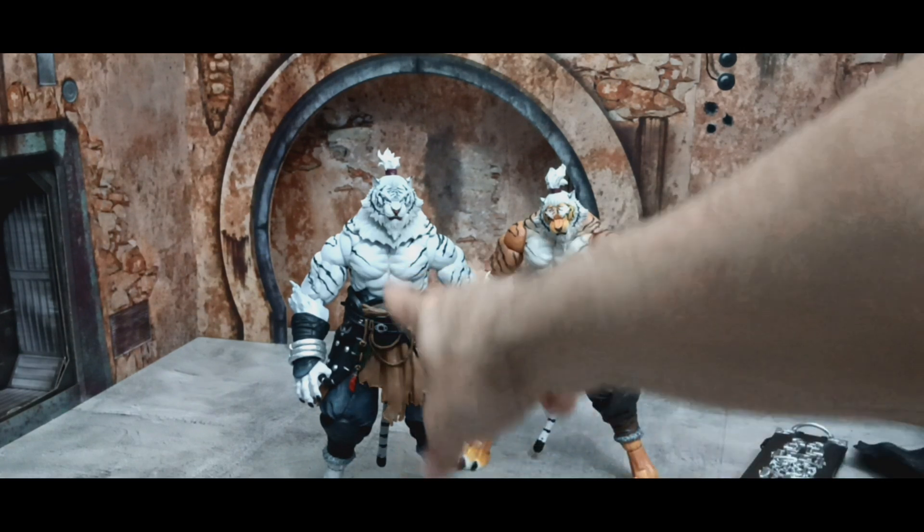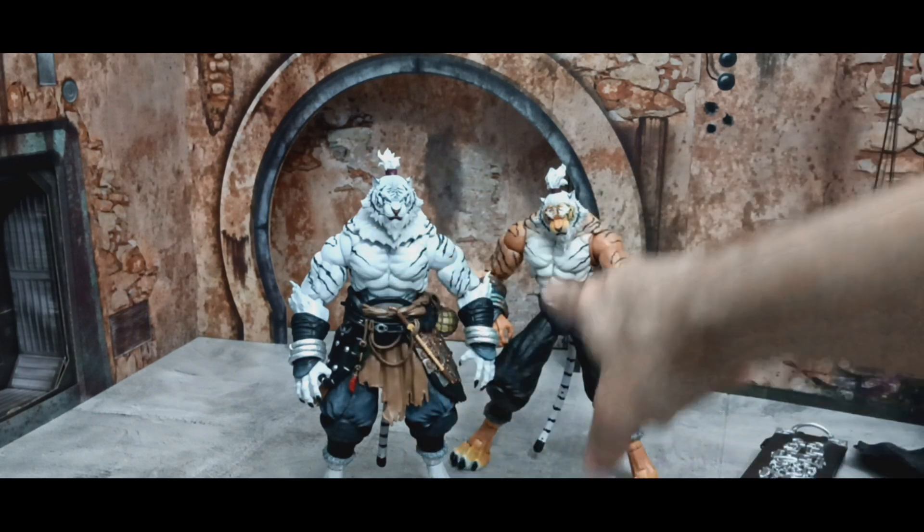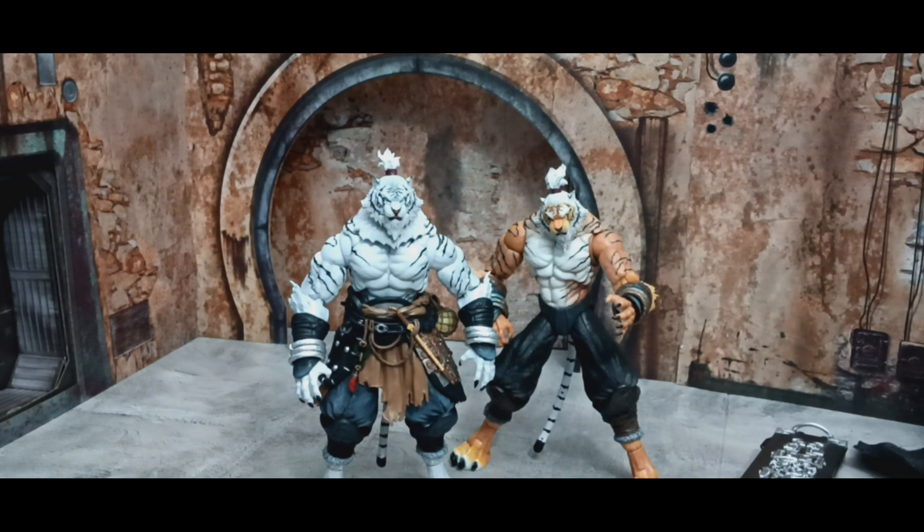With the neck fur on, he looks bulked up while the other looks slimmer — they look like two different body molds, but it's actually the same figure. With the accessories you put on, it really does make a difference.